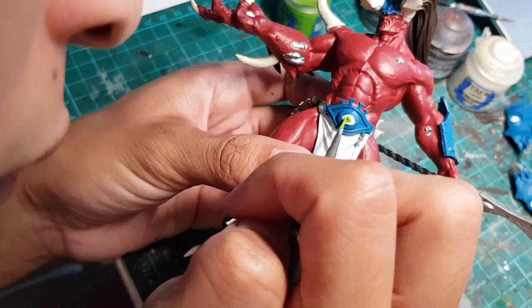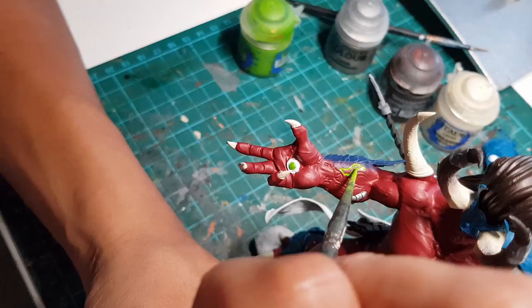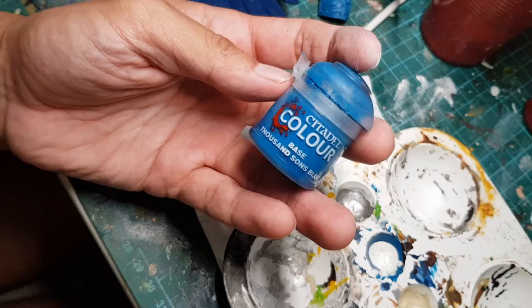Next up, we're gonna grab this bright green paint and paint all the irises of the creepy eyes, the flame on his weapon, and we're gonna water down the paint and use it to pick out the sorority tattoo on his suspiciously big arm. And of course, let's clean up those edges with the original red.